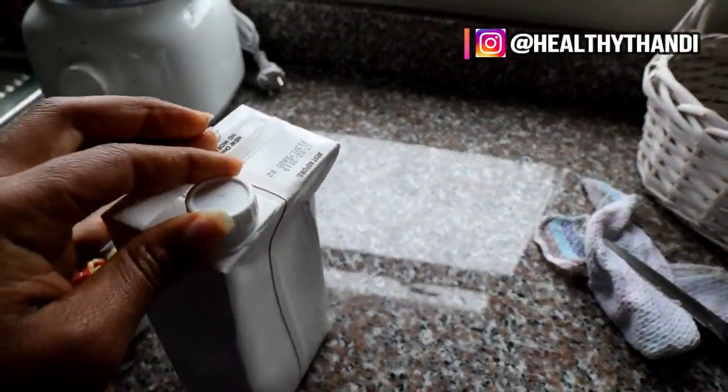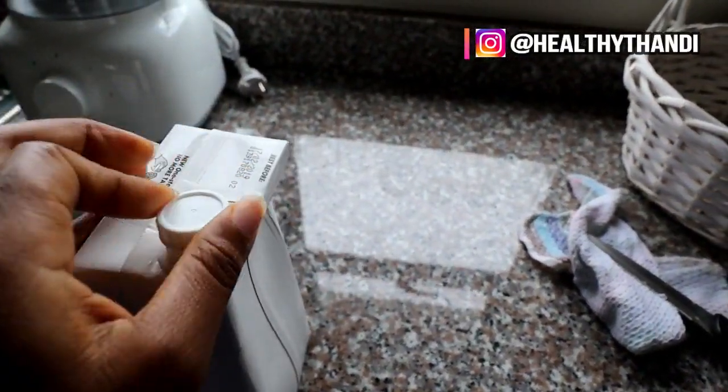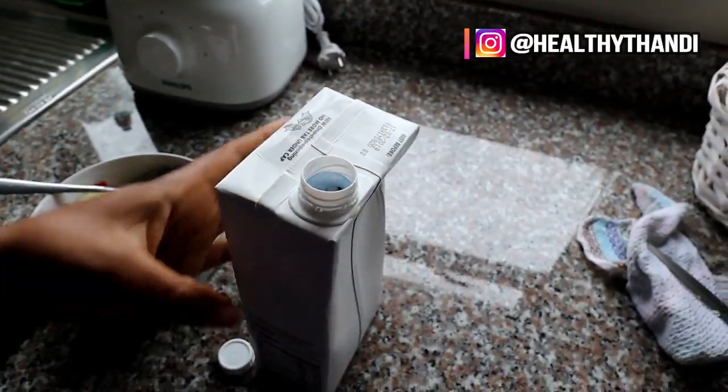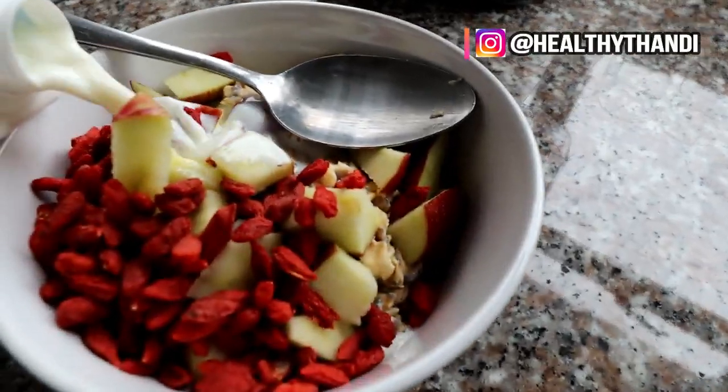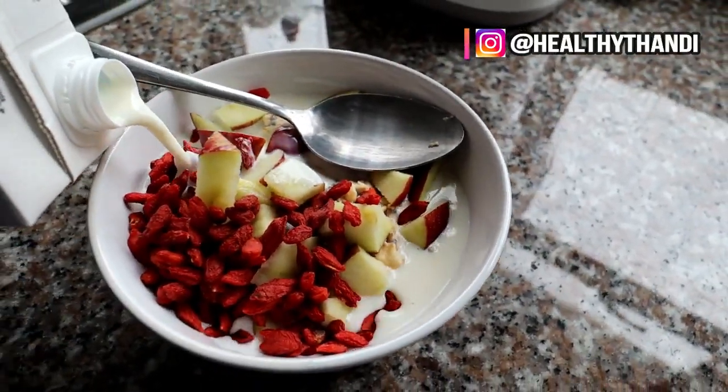I'm just going to add a bit of milk in my oats and that's basically how I normally have my oats. I'm using fulcrum milk but you can use any other milk you prefer.